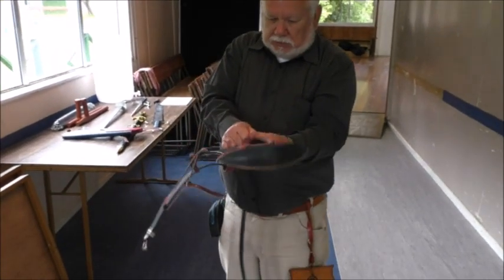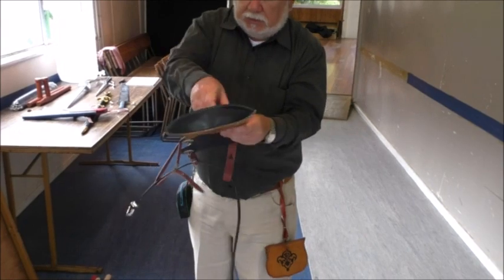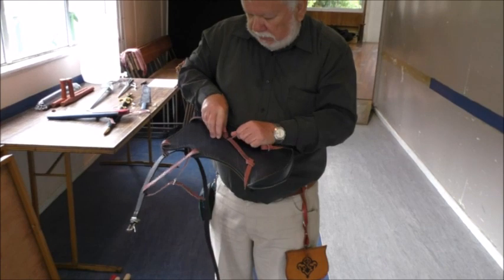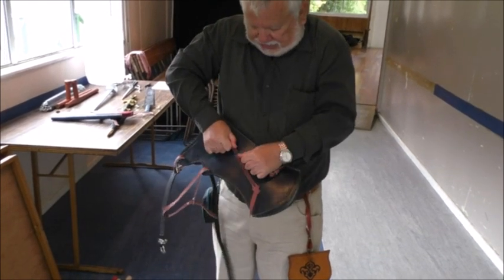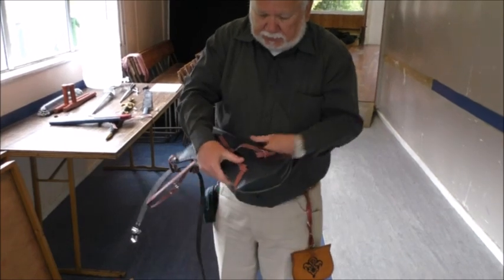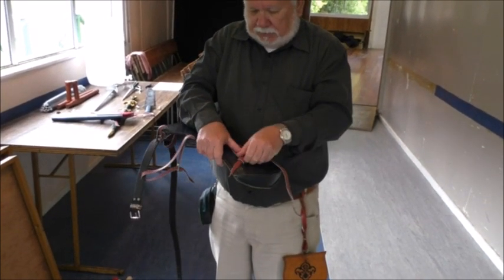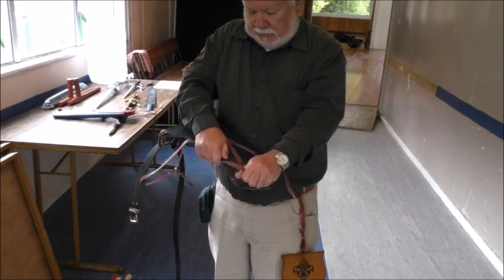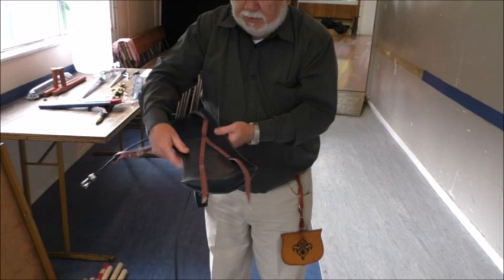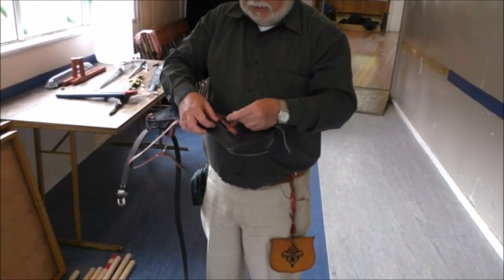I'm going to hold this down and pull this one a little bit — that's even. Then we've got to pull this one down, holding this one in place, so that they're even there. Then we can just pull this out until it's all laying flat and even, and then we just go around, under, and out.